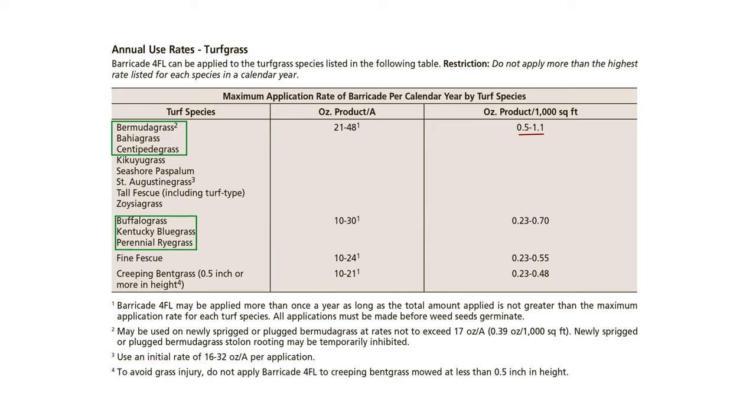Kentucky bluegrass can be applied between 0.23 ounces and 0.7 ounces per 1,000 square feet per year, and fine fescue at 0.23 ounces to 0.55 ounces per 1,000 square feet per year.